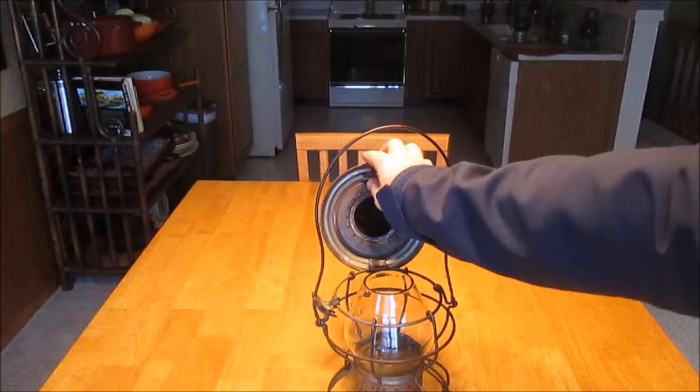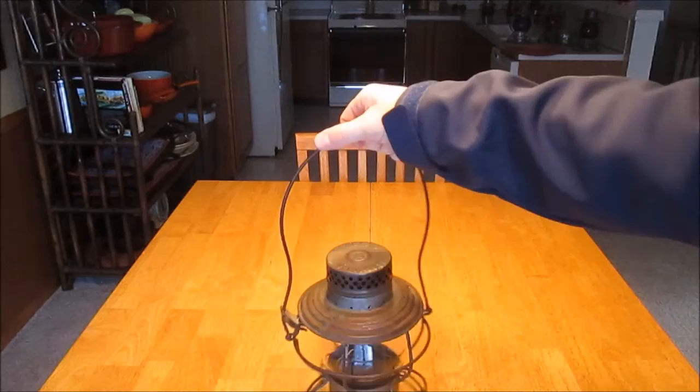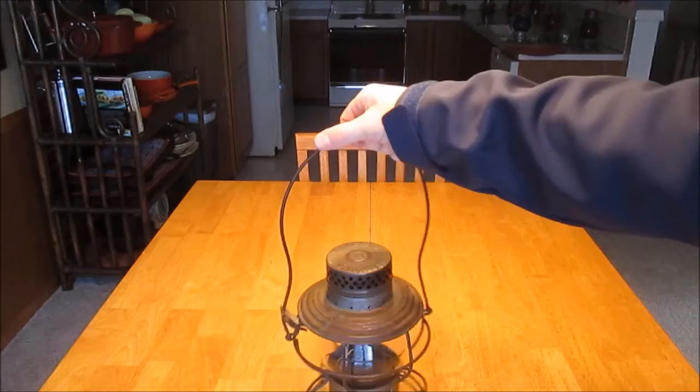I picked this one up locally and didn't pay really an arm and a leg for it. Like I said, you can find these things relatively easily. The hard part is finding one in good shape because they are usually pretty beat up — a lot of the wires are bent, usually some dents in the lids, rusty — they were used long and hard. The Penzi ones are probably one of the more common ones to come by. New York Central, B&O, Santa Fe, Southern Pacific — a lot of those road names are usually the more common ones. However, you can find some more obscure road names on these.